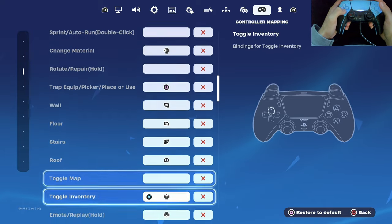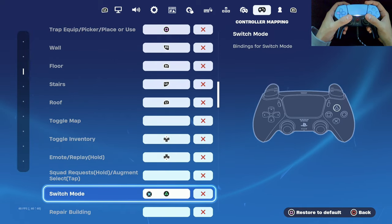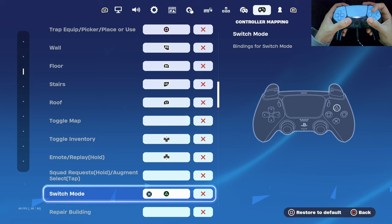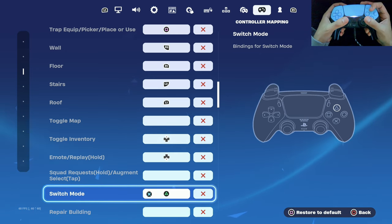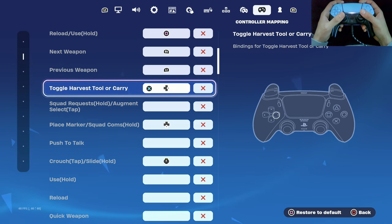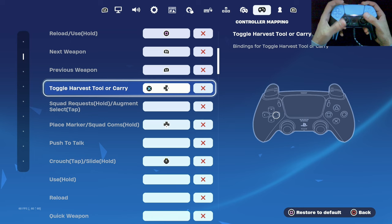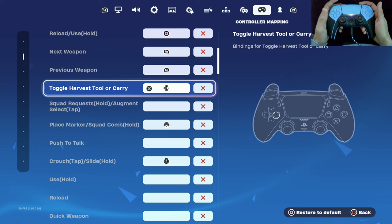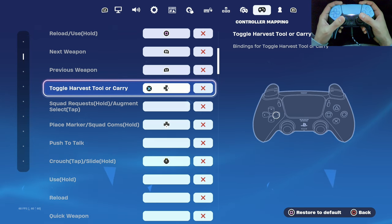One of the most important binds is switch mode, which I have set to triangle. Since my pointer finger is already resting on R1, there's minimal movement to reach triangle, making it one of the best switch mode binds for claw. My pickaxe is bound to right d-pad, and since my left pointer finger already rests on L1, I just go from L1 to right d-pad. These binds are all personal preference, but after struggling to learn claw, these made things so much easier.